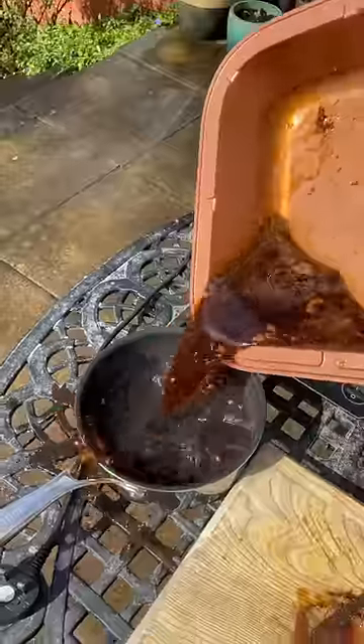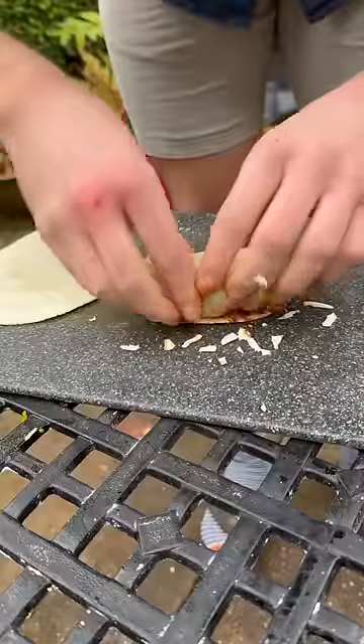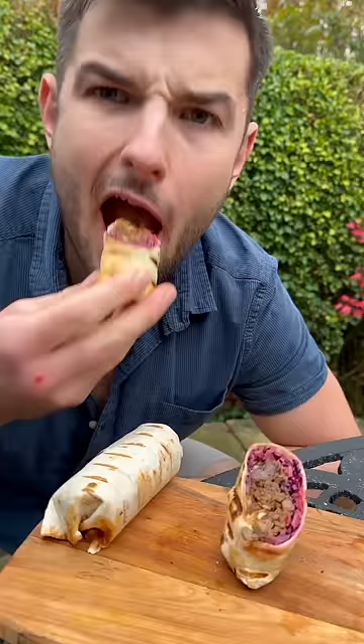Then onto my wrap with some slaw and I'll turn the juices into a quick barbecue sauce on top with some cheese and I'll fold and wrap it up and seal into these average sized beef burritos.